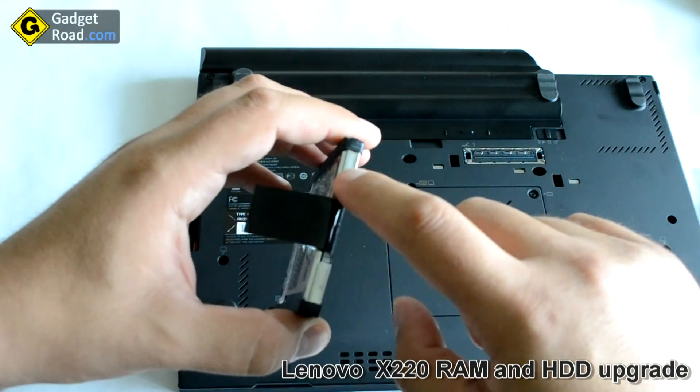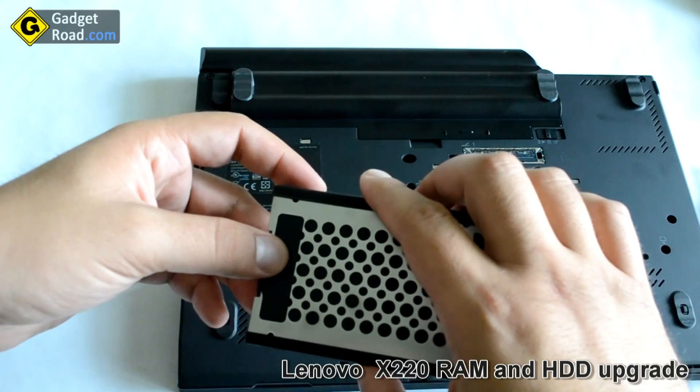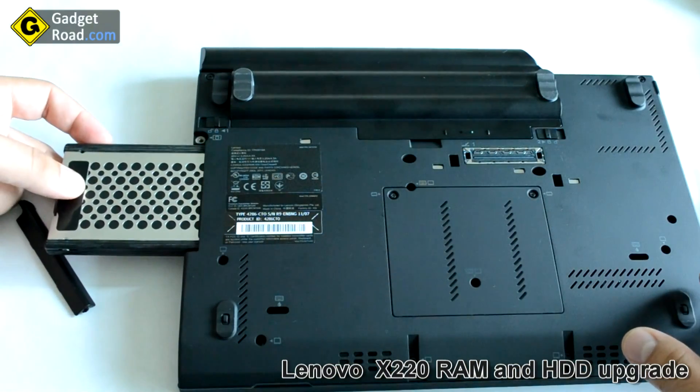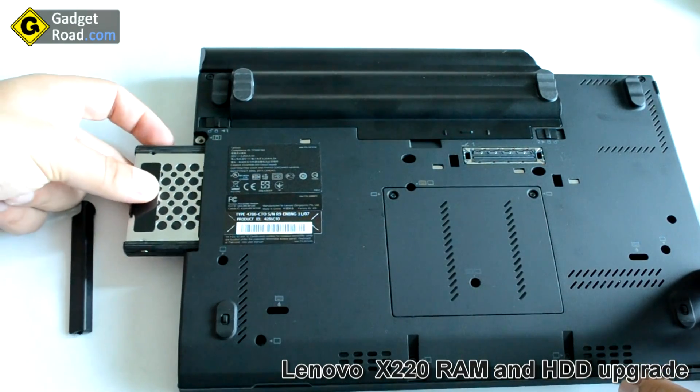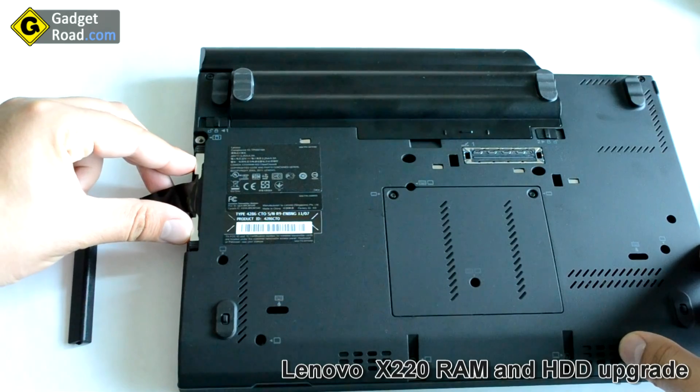As one note, you have to use a seven millimeter high hard drive on the Lenovo X220 — it is not compatible with other hard drives. This makes it very hard to find a new, higher-capacity model.